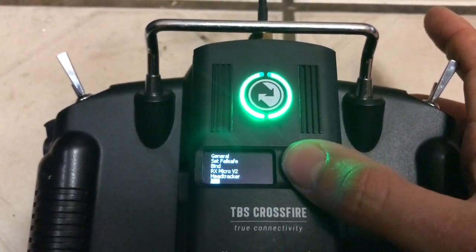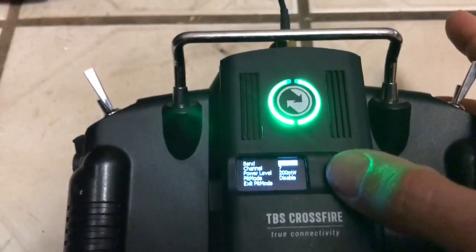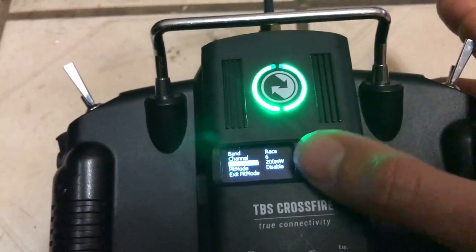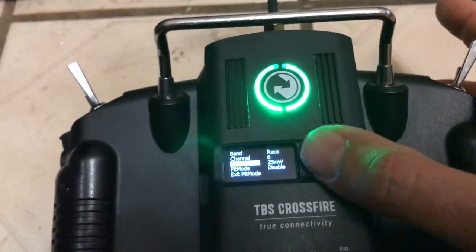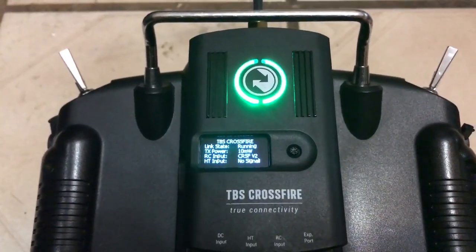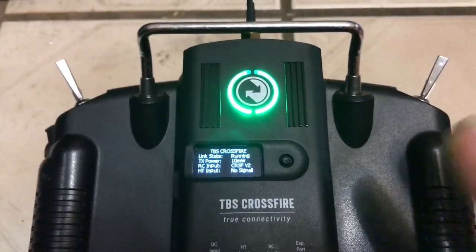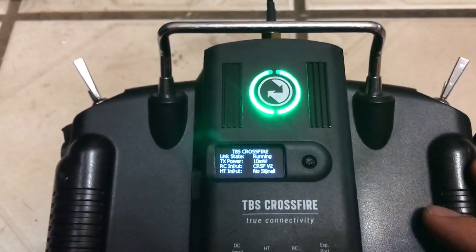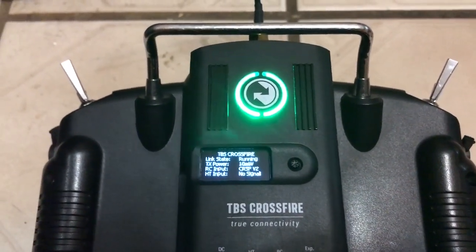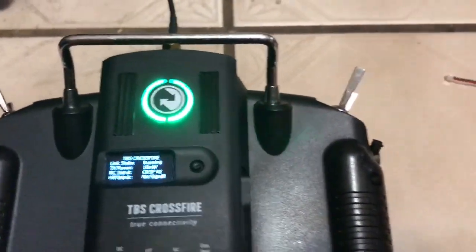The best part is Smart Audio — right here it's set on Fat Shark 7. I'll put it on Race 6 at 25 milliwatts, and it changes instantaneously. So now it's on Race 6 at 25 milliwatts. You don't need Lua scripts, you don't need anything special. I just went in and configured a page to show volts, amps, and things like that. It's that simple and it works really well.